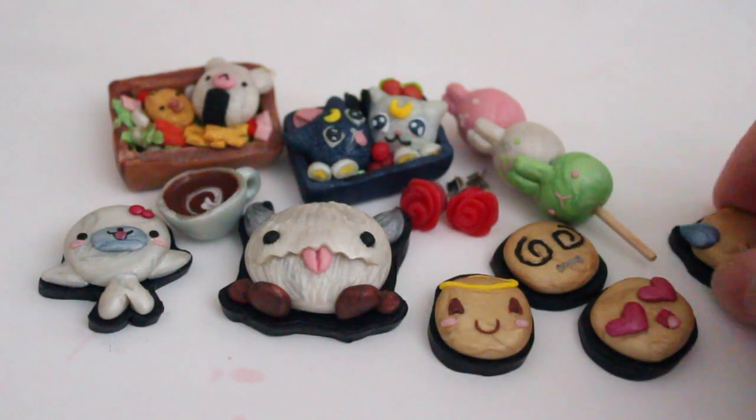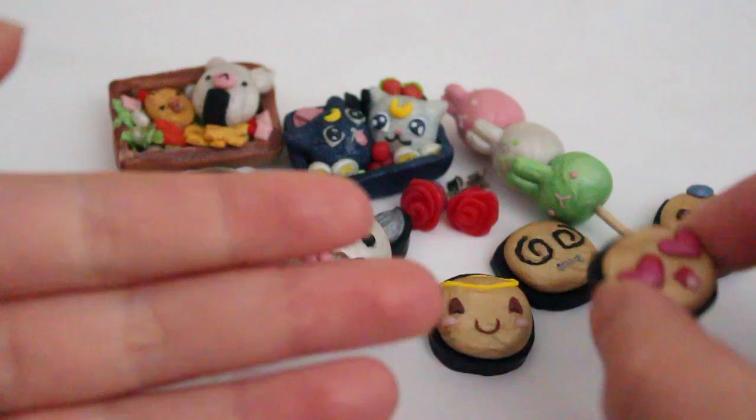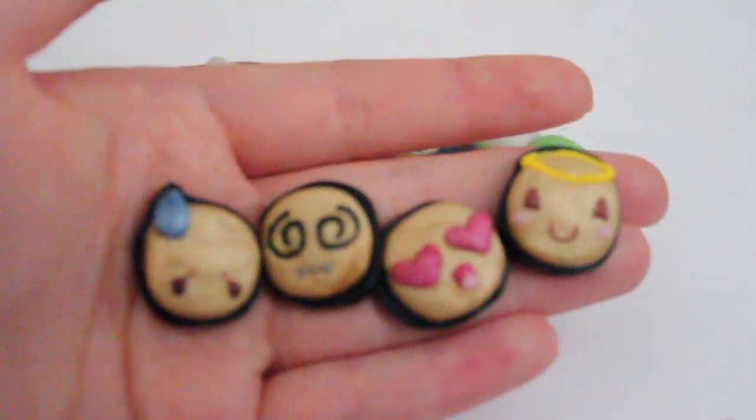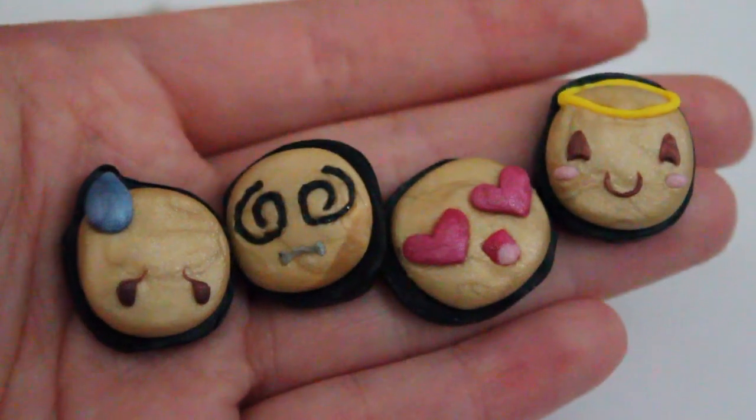Hello everyone! This is a very mini charm update that I'm filming — actually the last one before I leave. This is going to be uploaded sometime in July, so you guys probably won't even notice that I'm gone or in Japan. Maybe the hauls will give it away. You're watching this sometime in the future, but anywho.